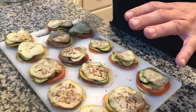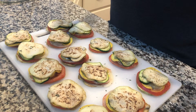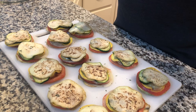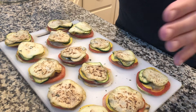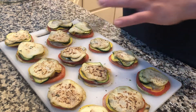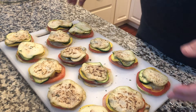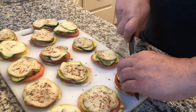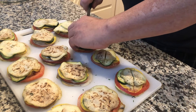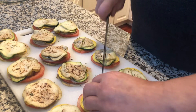Now that we have all of our stacks made — our eggplant, our onion, our tomato, zucchini, our yellow squash, with thyme in between — all the vegetables were seasoned overnight so we don't need any additional salt or pepper. All we're going to do is take our dish and start assembling. We're going to cut all of these in half with our knife so that they sit flat and we can arrange them in our dish very nicely, flat side down so that they don't curl.